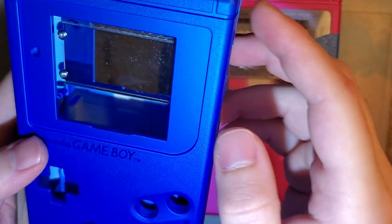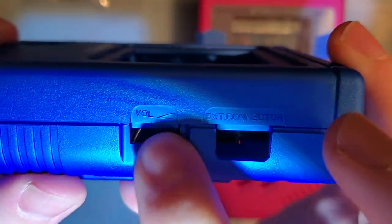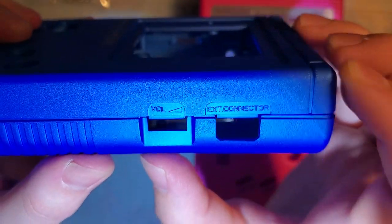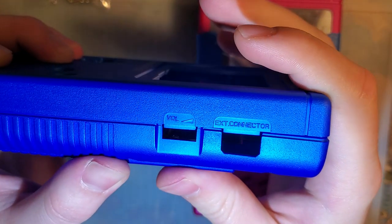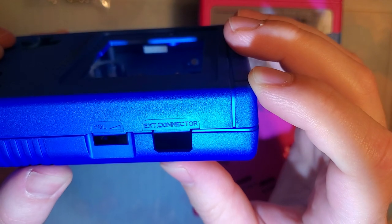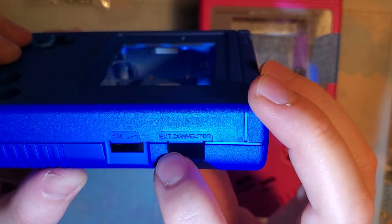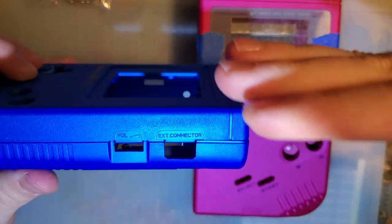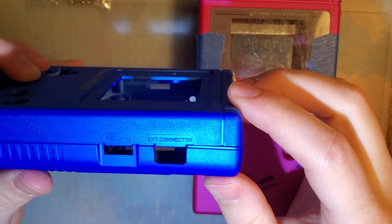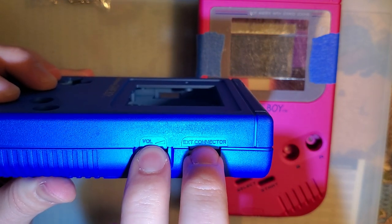All the text on this shell in the mold is crooked. Look at the 'Volume' label here — tell me that looks good. It's slanted downward at an angle. I have already taken pictures of this and posted them on Discord, and I'll probably post them in the description of this video. 'Volume' is slanted downwards this way. 'EXT connector' is slanted downwards that way. And they're both at completely different angles — not complementary angles, just different angles.